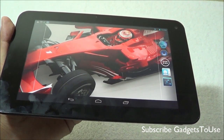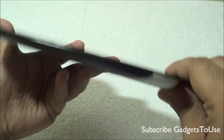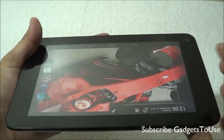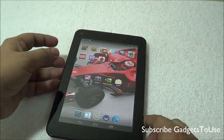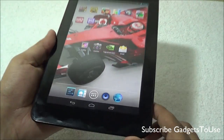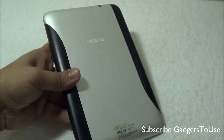Gaming performance is good, and the overall video watching experience is also good. The loudspeaker is pretty loud — it has two loudspeakers at the back. Do let us know if you have any specific questions for this device. You can like this video and subscribe to our YouTube channel for more videos like this. Thanks for watching — this is Abhishek signing off.